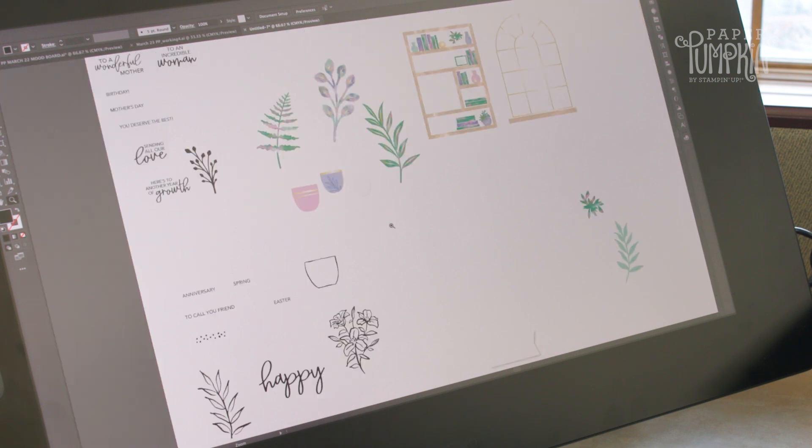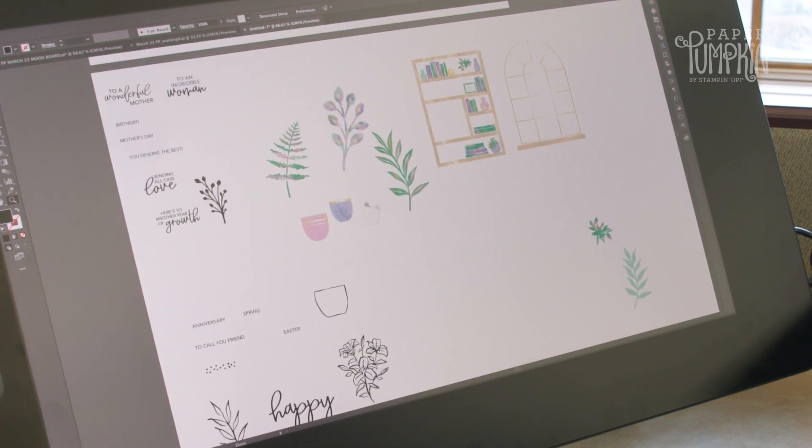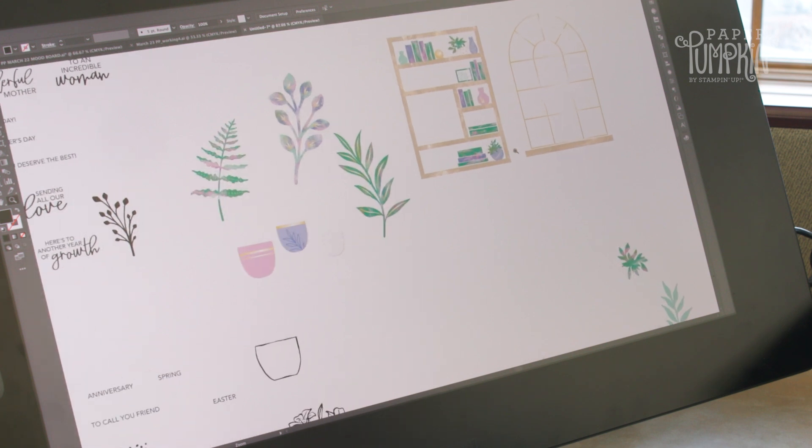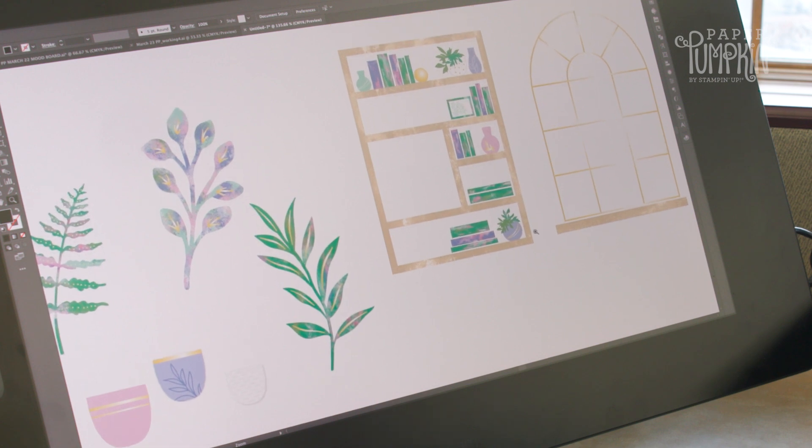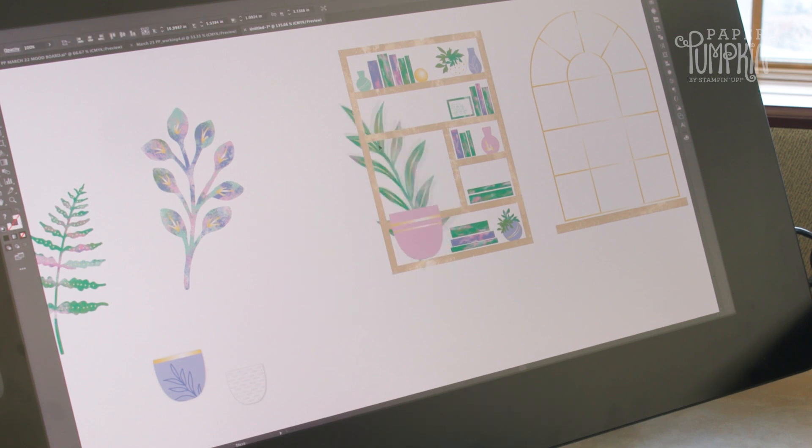This kit is going to be very different than other kits we've done in the past. We've got a fun bookshelf element on one of the cards that you'll be able to layer the plants on. You'll be able to choose a pot and layer the plants inside them however you want.